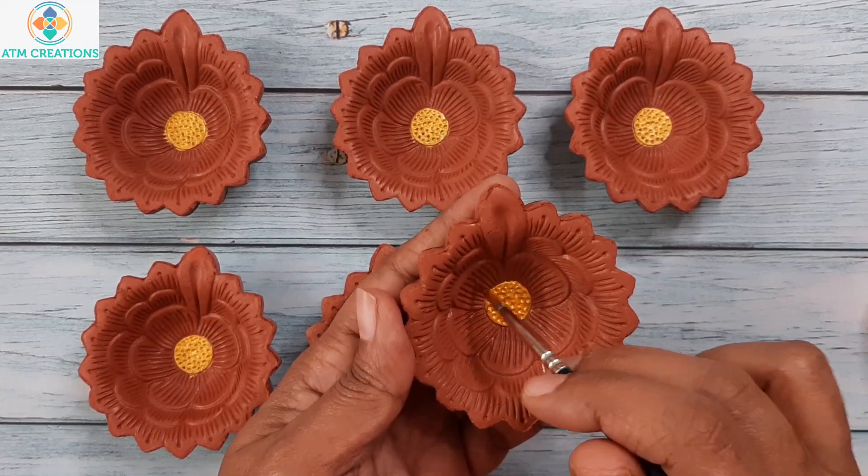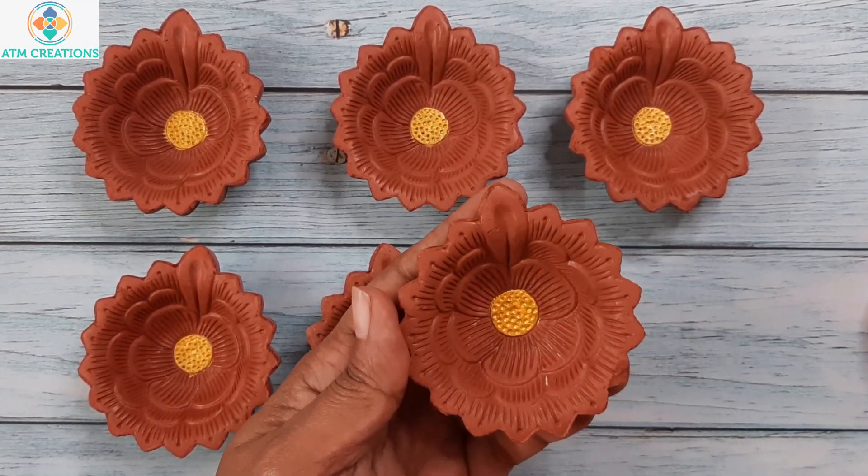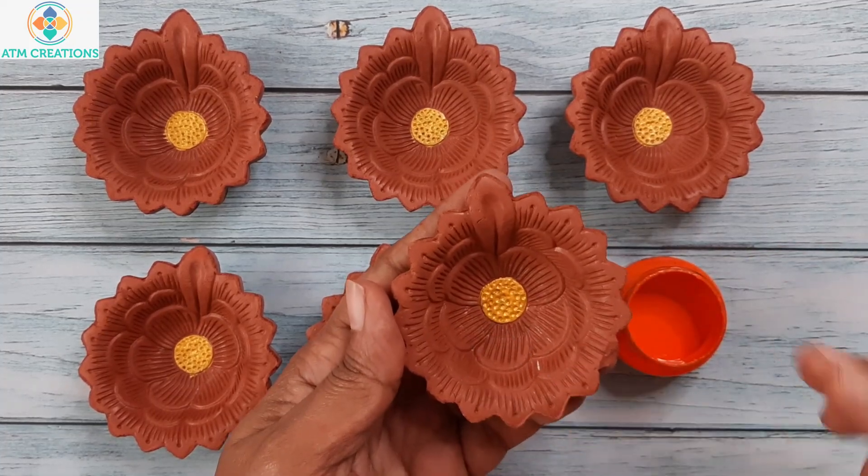There are five big petals here and I am going to paint each petal in one colour. Let me give it a try — the first petal I am going to paint with orange.